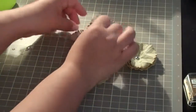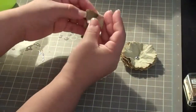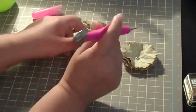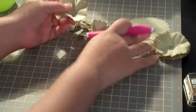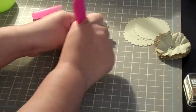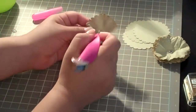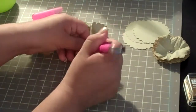Once you have them scrunched up, you're going to reopen them again, just like so. Then you're going to take your piercer — I'm using the We Are Memory Keepers brad setter — and you're going to want to put a hole in the middle, because this is where you're going to put your brad in.